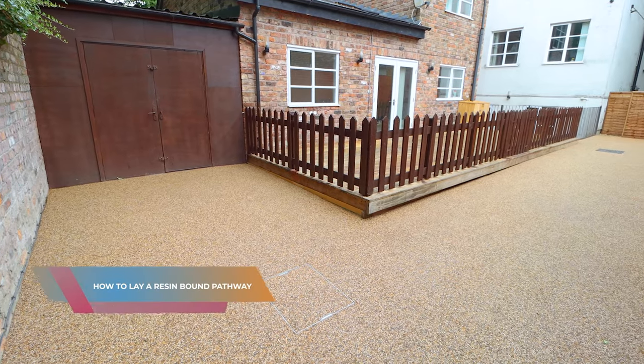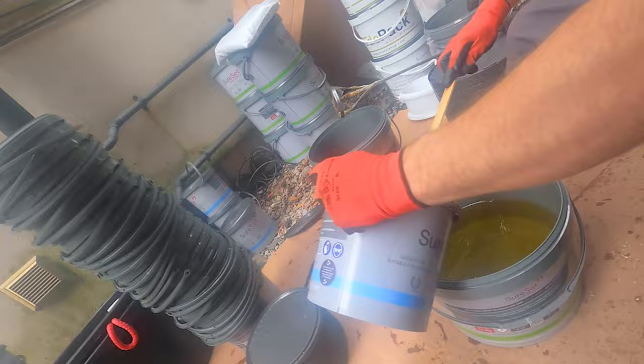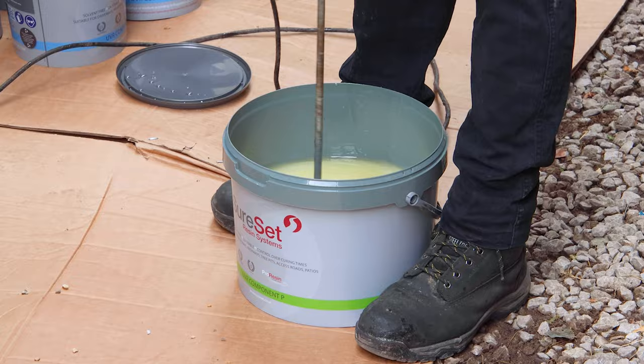This is how you install a resin-bound pathway. Tamper your surfaces down using a wacker plate. Empty your stone into the mixing drum and then apply your sand. Pour your two parts resin into one bucket and then add your catalyst. Mix this well and pour it into the mixer so it can bind with the stones.